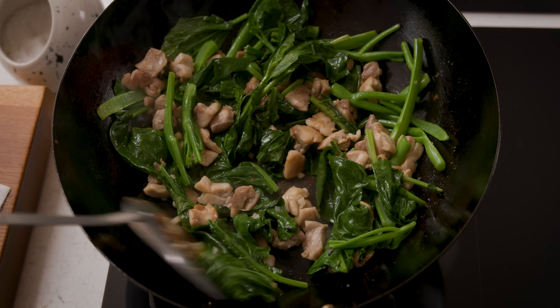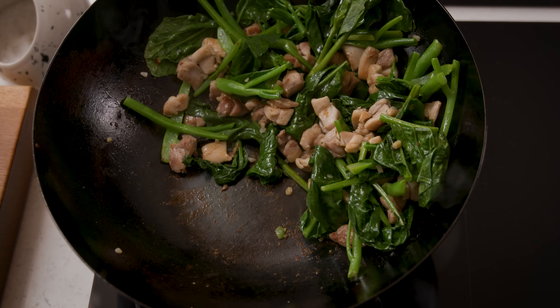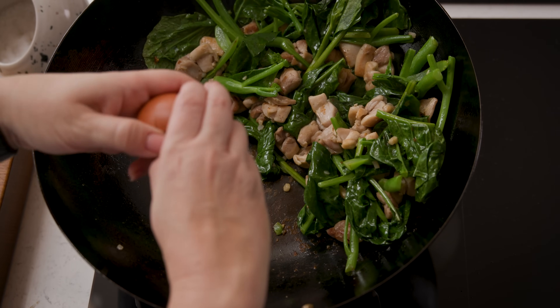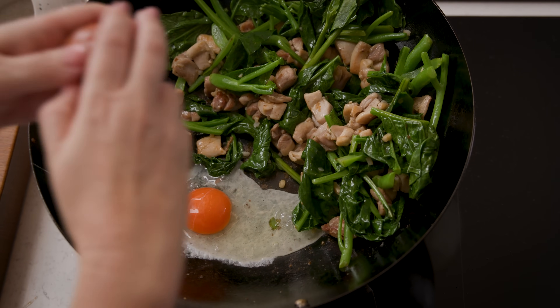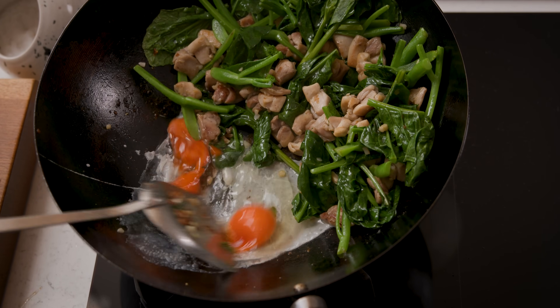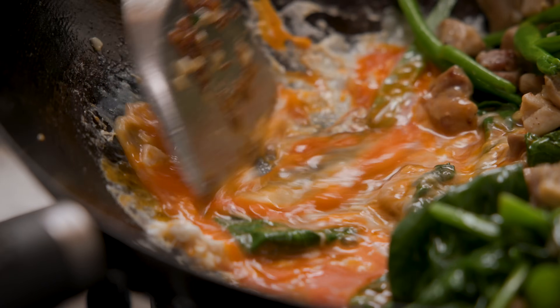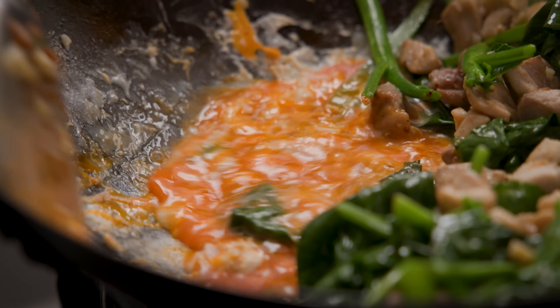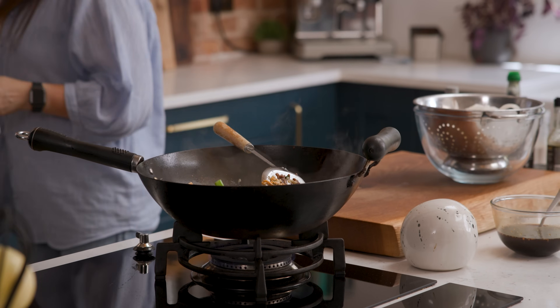Then we want to push the chicken and broccoli to one side of the wok. Crack two eggs into the space and scramble those eggs up. Once the eggs are scrambled, mix everything together and then transfer the contents of the wok to a bowl.